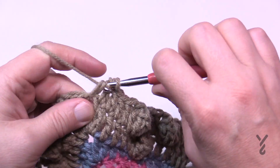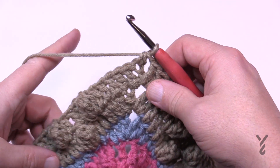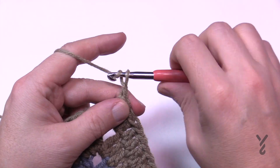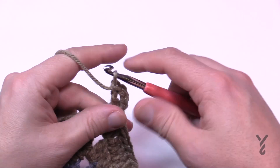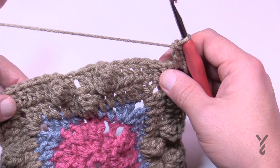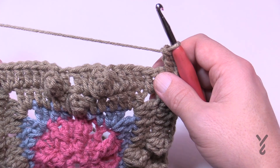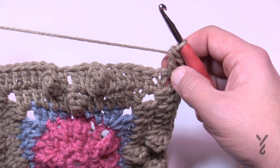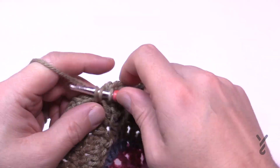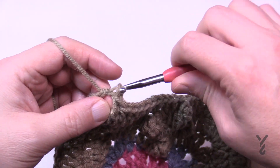Let's finish round six. The last space has two double crochets in it, then a half double crochet join to the top of the chain three. Moving on to round seven — the last round with popcorns in this section. Chain three as your first double and double crochet again. Eight double crochets in a row, then a popcorn, then the last eight double crochets. Corners are two double crochet, chain two, two double crochet. At the end of round seven, change color. Last space has two DCs and then a half double crochet join.